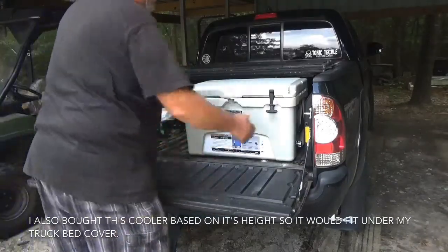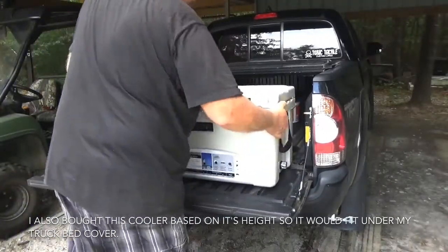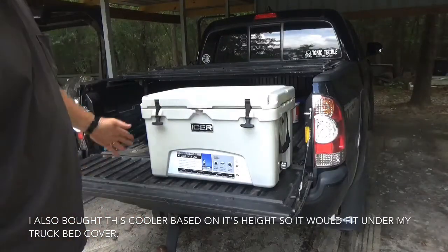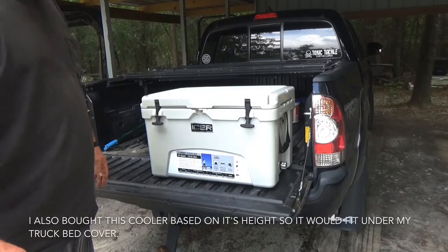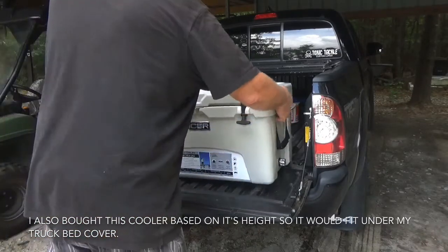So this review is on the Iser 45-quart cooler. It's a lot like a Yeti, and it has some cool features.